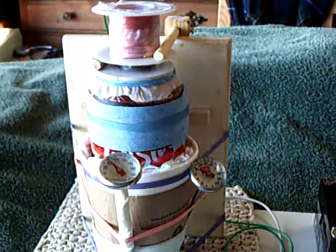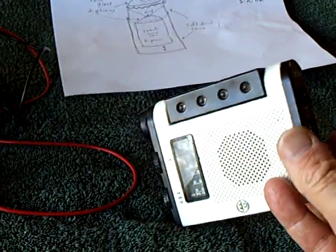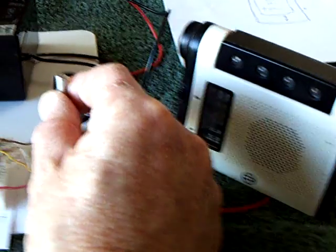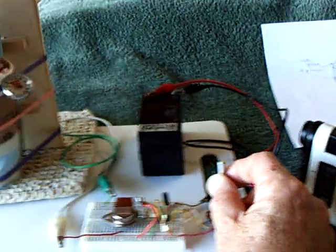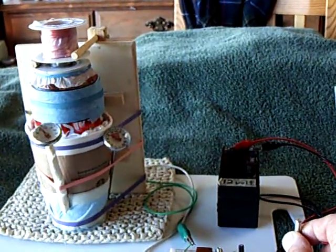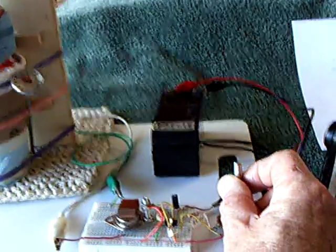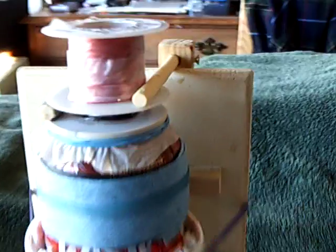Let me let you listen to the frequencies I'm using here. I've got a radio here so you can hear it. That's the lowest. Now I'm going to go up to the highest. You can't even see that moving, but it's vibrating — I can feel it if I touch it.